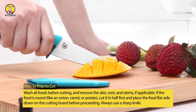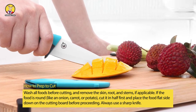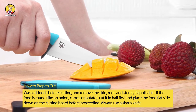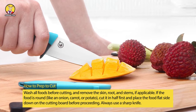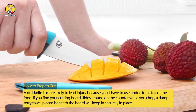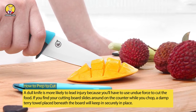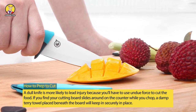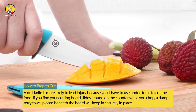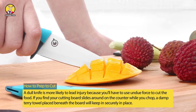How to prep to cut: wash all foods before cutting and remove the skin, root, and stems if applicable. If the food is round, like an onion, carrot, or potato, cut it in half first and place the food flat side down on the cutting board before proceeding. Always use a sharp knife — a dull knife is more likely to lead to injury because you'll have to use undue force to cut the food.